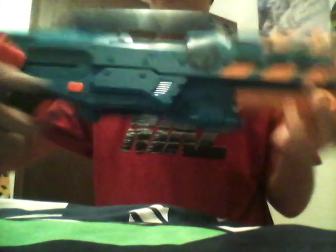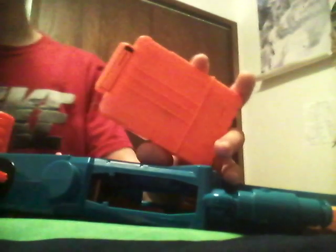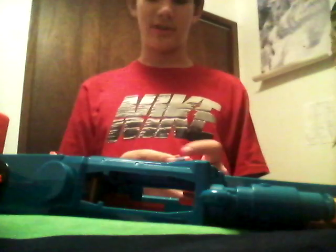It has a drop clip, which means if I just pull this button, the clip just drops right out. Right here I have a 6-dart clip — it comes with a 12-dart — but I'm using 6 darts for limiting down the space so we don't have to worry about it taking up too much space.